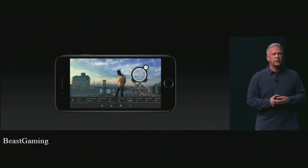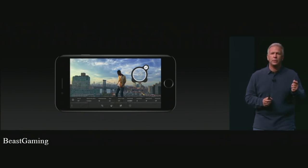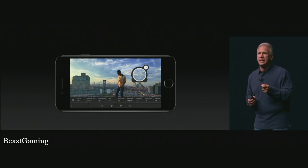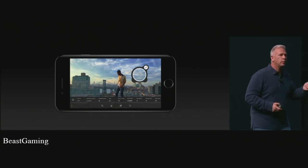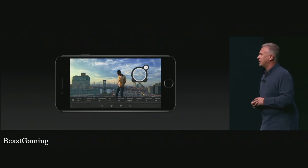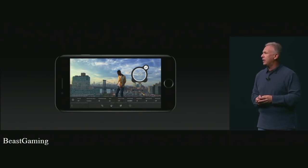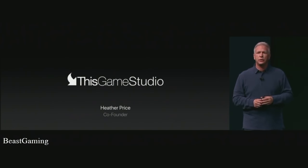Pro apps benefit as well. Adobe Lightroom running on A10 Fusion delivers 90% of the features for raw editing of the desktop version — Adobe Lightroom on a phone in your pocket doing raw editing is simply incredible. I want to give you one example of a game running live on the A10 Fusion to show you what it's capable of, so I'm very excited to bring up Heather Price, co-founder of This Game Studio.